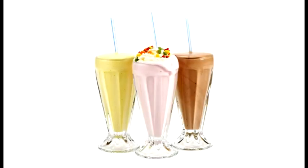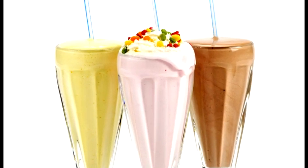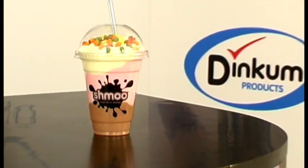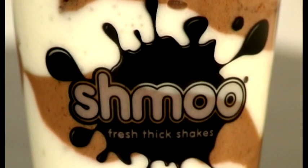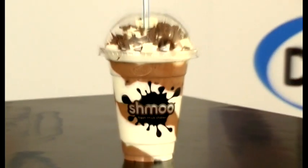If you prefer to serve in a glass, then we do provide a glasses starter pack also. Why not serve a Smooch and amaze your customers? Two or more Shmoos can be mixed and combined in one cup or glass to give a revolutionary, multi-colored and flavored thick shake.